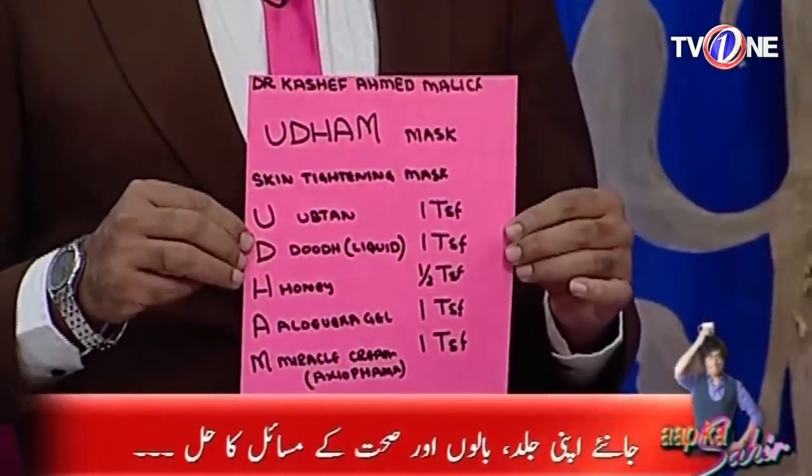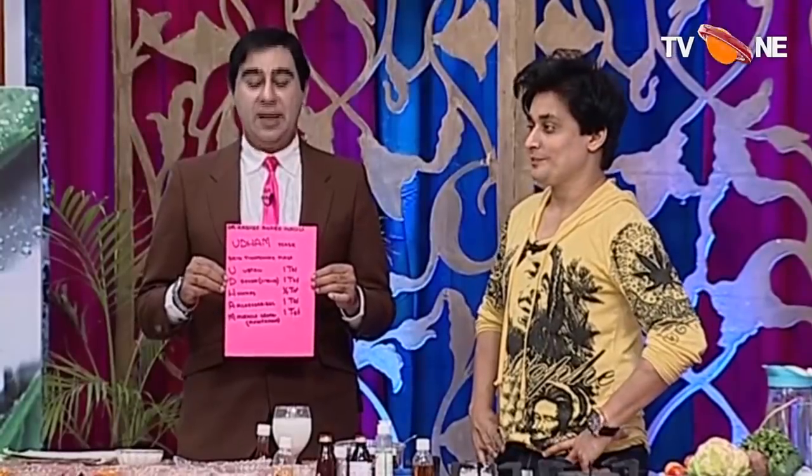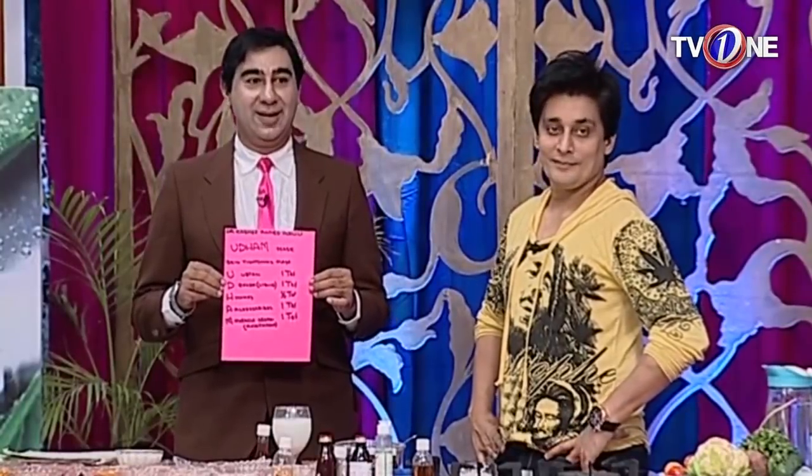It was very easy to use — just like you use Uddham, it was very easy. This mask is amazing.